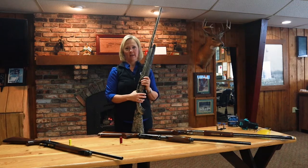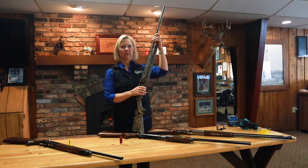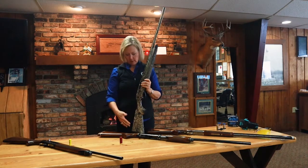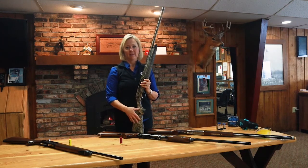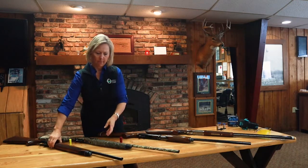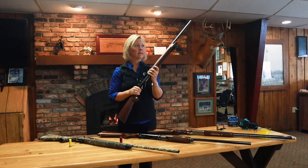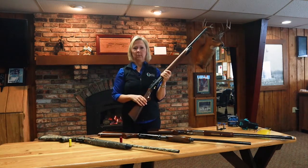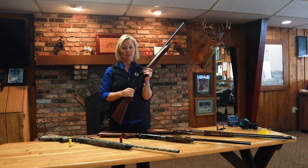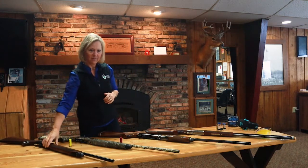Modern guns are so much lighter than what your dad or grandpa had. A typical 12 gauge shotgun with one single barrel is going to weigh between 7 and 8 pounds — pretty light. And gun manufacturers work very hard to reduce recoil. A typical 20 gauge shotgun these days will weigh approximately 6 pounds — very light, very easy. This little Beretta is a dream to shoot; there's no felt recoil — it's all absorbed inside the mechanisms in the action.